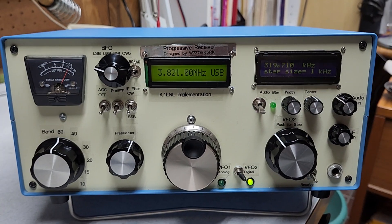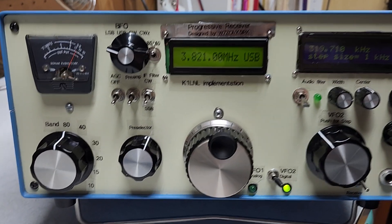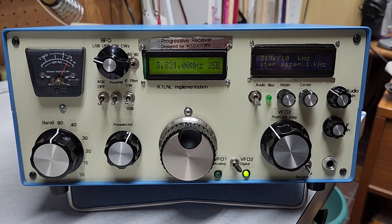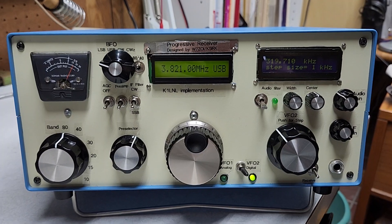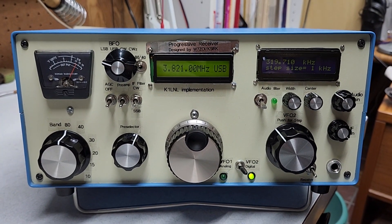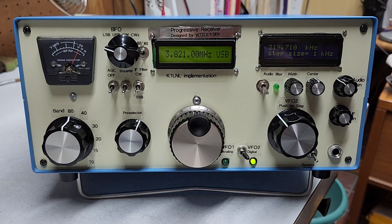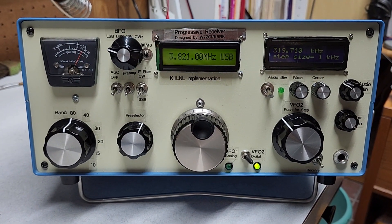I had a little trouble getting the audio to sound good, and with some help from Wes Hayward, we adjusted the AGC timing capacitor. The original design called for 10 microfarad; I'm now running with a 2.2 microfarad timing capacitor, and it sounds very good. It always sounded better on 80 and 40 than on 20, where there are a lot of really strong signals, but about 80% of them now sound really good.